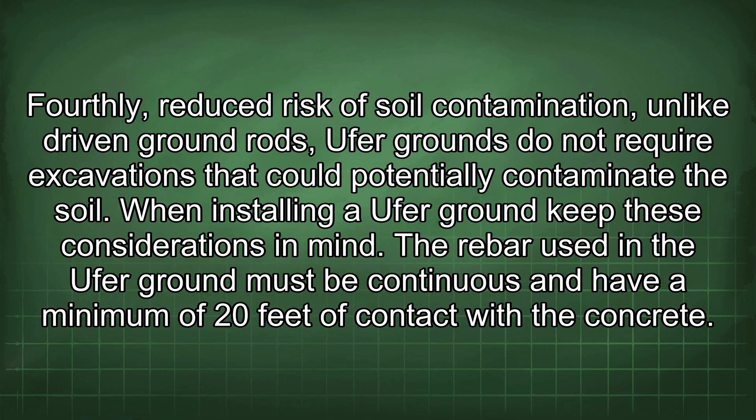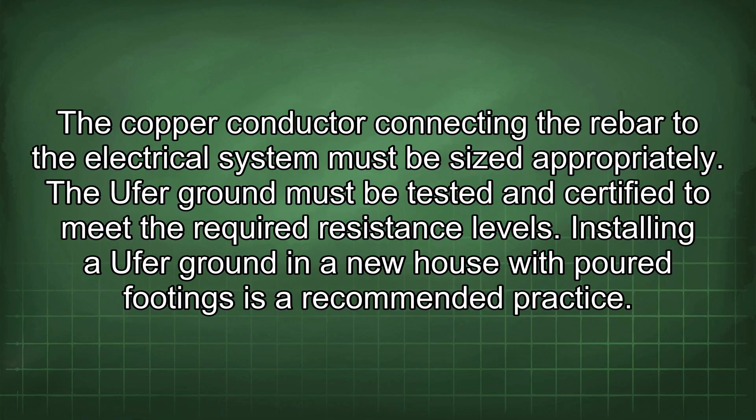When installing an Ufer ground, keep these considerations in mind. The rebar used must be continuous and have a minimum of 20 feet of contact with the concrete. The copper conductor connecting the rebar to the electrical system must be sized appropriately, and the Ufer ground must be tested and certified to meet the required resistance levels.